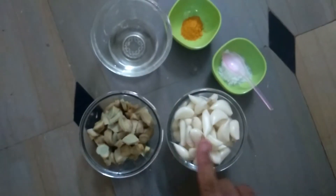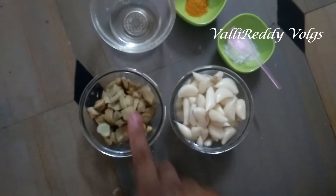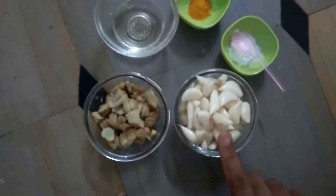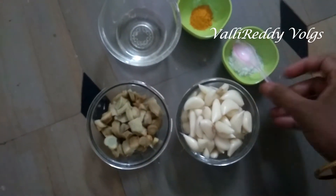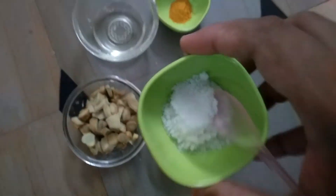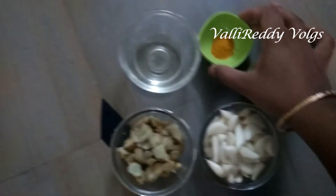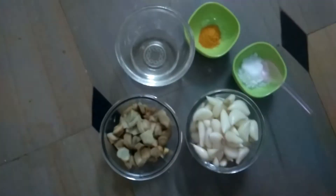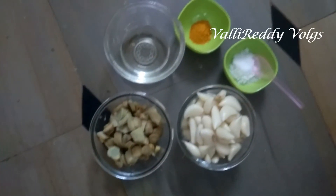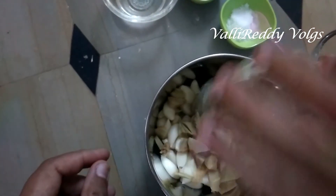I have two pots. I'm going to have a big cup of tea. Then we will add 1-2 spoons of oil.